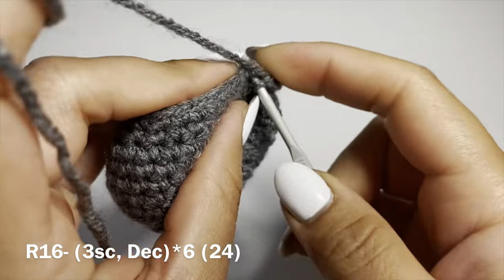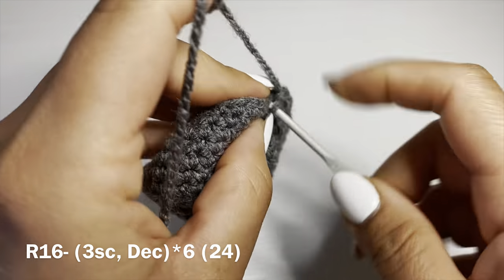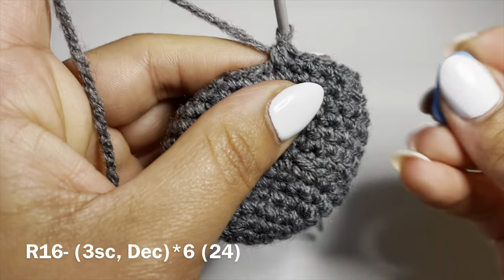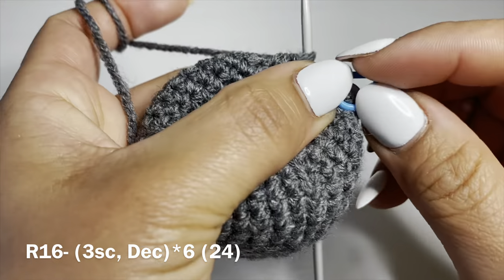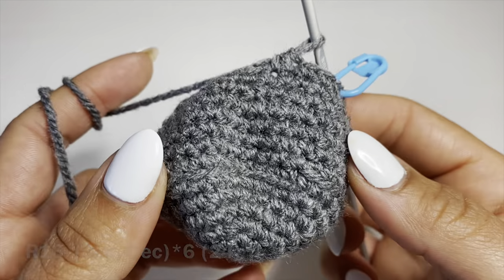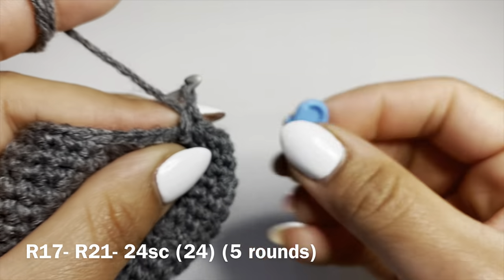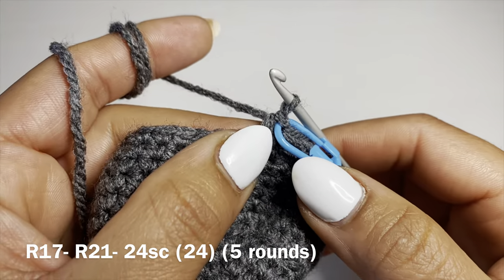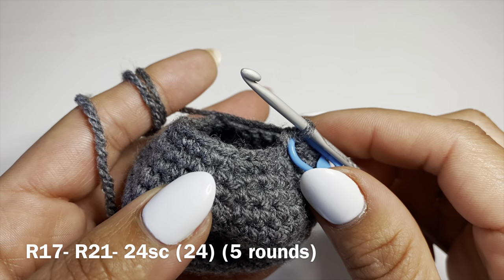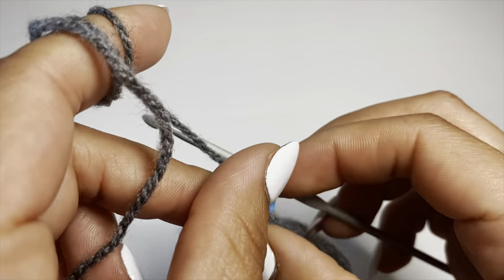Start the next round with three single crochets in a row, follow on with a decrease — pull up a loop from the next two stitches, three loops on hook, yarn over pull through all three. Stitch marker back in place. Combination: three single crochets, decrease, repeat all the way around. Stitch count should be 24. Then work five full rounds of just single crochet with 24 stitches per round. At the end of five rounds, your stitch count should still be 24.